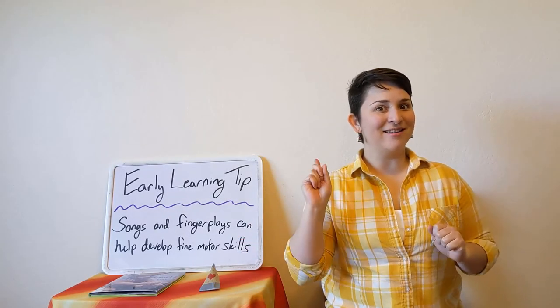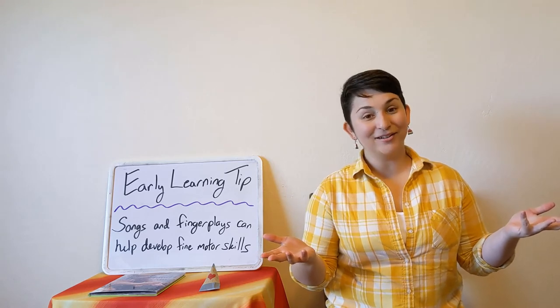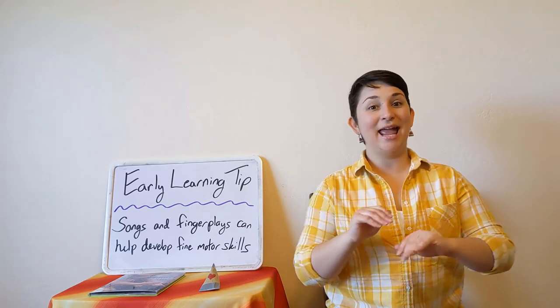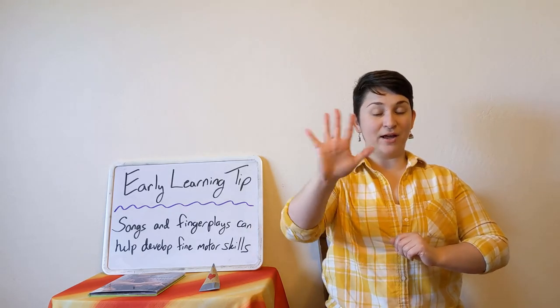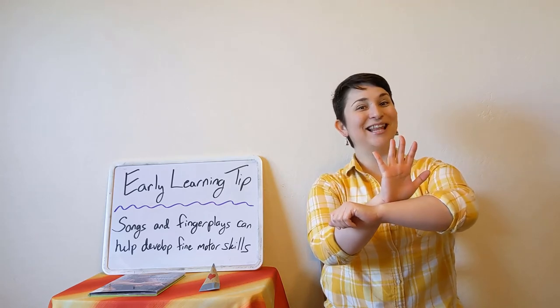Now it's time to sing another song. This one is called The Five Green and Speckled Frogs, and it's another great one for practicing your motor skills. So many different songs include hand motions and any of them that do are great for this. We're going to sing The Five Green and Speckled Frogs by getting our five little froggies ready on their little hollow log.